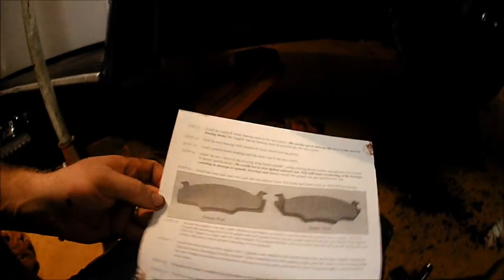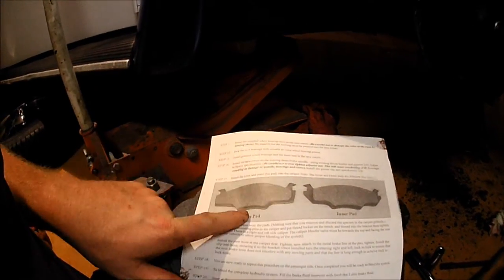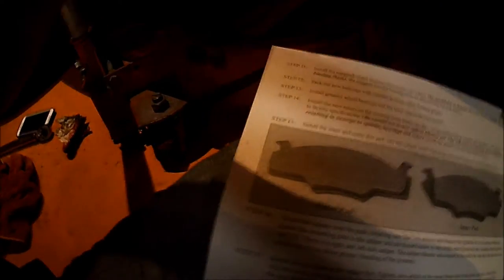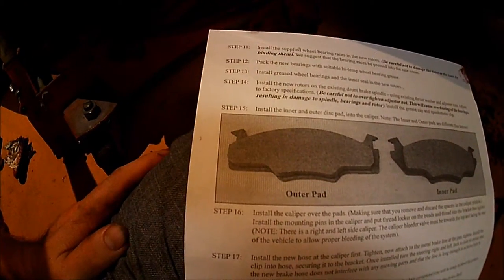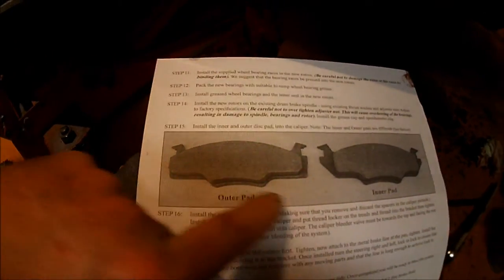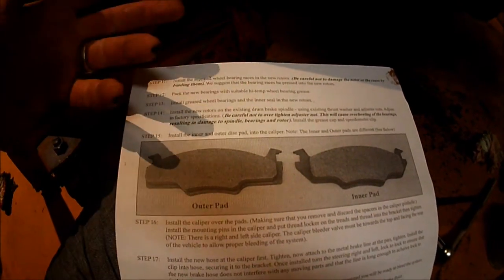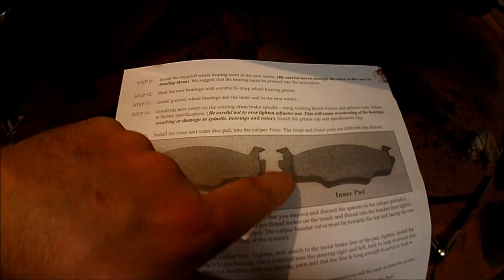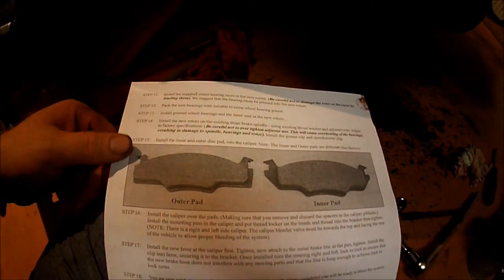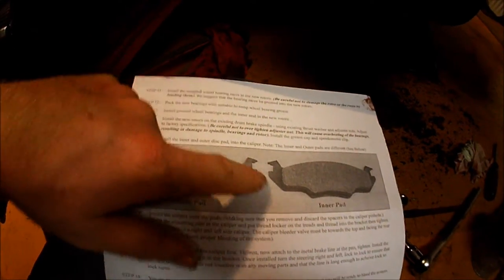So the thing with the instructions here — it says outer pad and inner pad and to note the difference. I wasn't seeing much difference at first. The outer pad has a square end, and the inner pad has a relief cut. It's like playing Where's Waldo. The difference is in the backing plate part of it — the outer has a square shape and the inner has a little chevron shape relief cut.